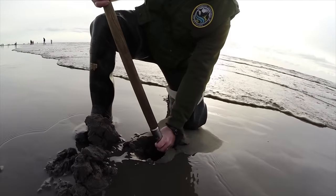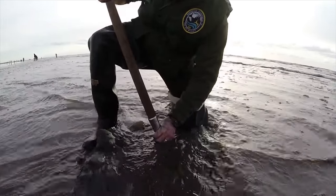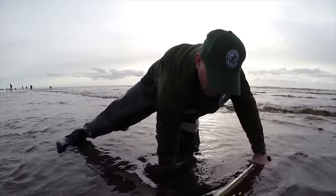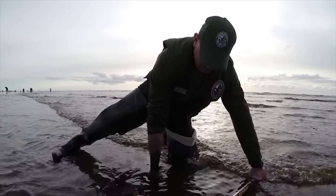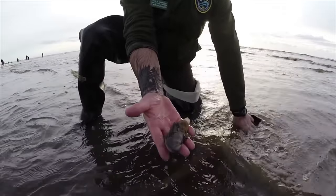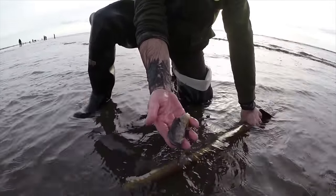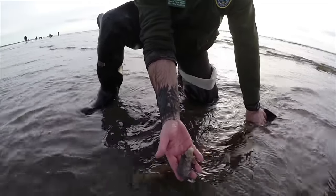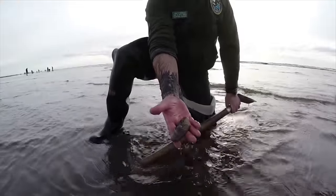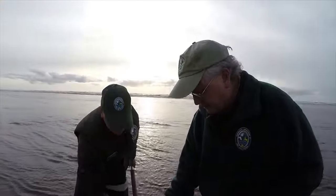Sometimes when you're digging clams you might get in a little bit of a hurry when the surf's coming, and it's not impossible to break a clam if you're not careful. But the law requires that you keep the first 15 clams you dig regardless of size or condition. Clayton dug a fairly small clam that's broken — that clam will still taste good and you are required to keep it. It is a significant fine if you were to throw that clam away or try to bury it back in the sand, as that clam will not survive. You are required to take it home as part of your 15-clam limit.